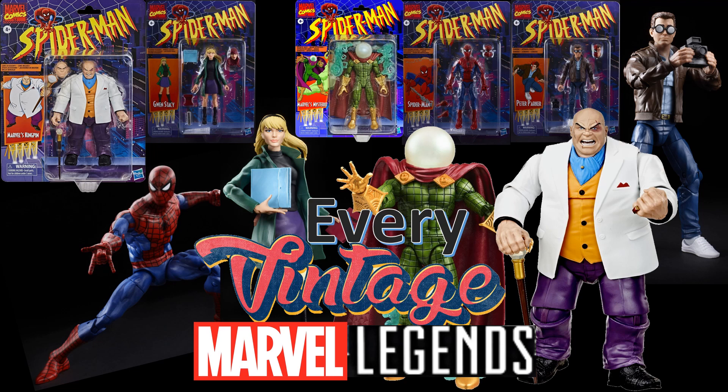What's up, you guys? This is ZackJackDay, back with another Every Marvel Legends video, just talking about Every Vintage Marvel Legends.